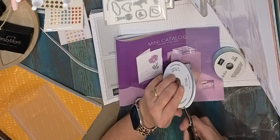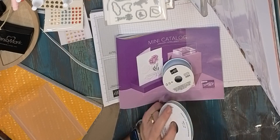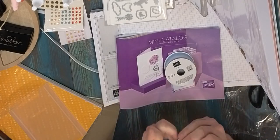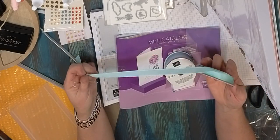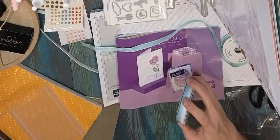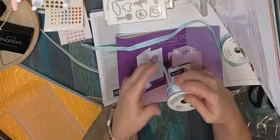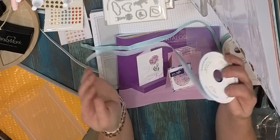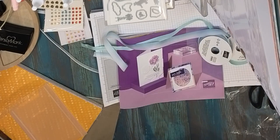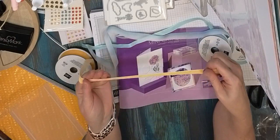We've got three ribbons. This one is pool party — a grosgrain ribbon, very soft and supple. Then this is balmy blue and white, kind of an ombre, almost like seam binding — super soft. And then probably one of my faves: a pale papaya velvet ribbon in one of the in colors. Look how pretty that is — just stunning.